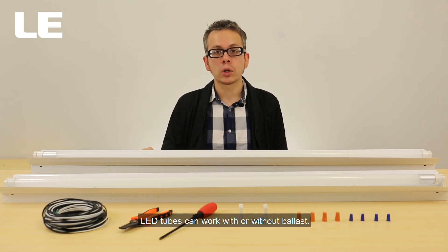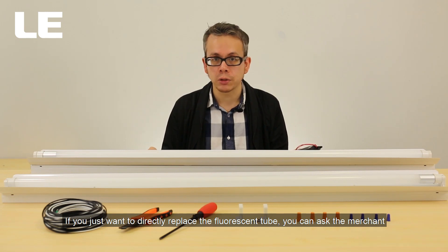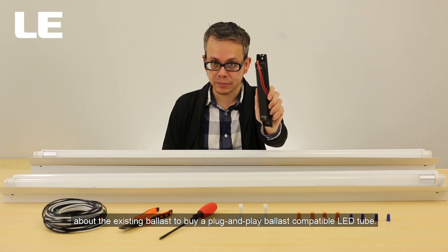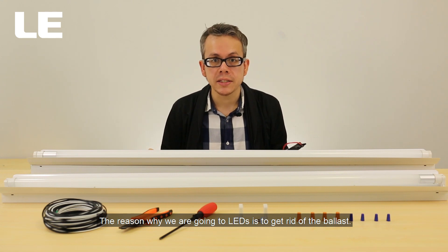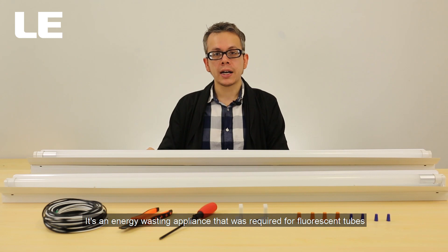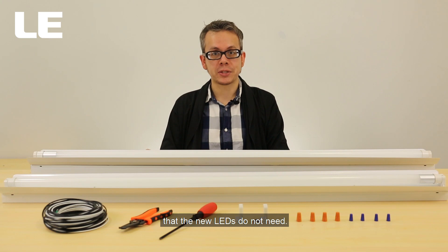LED tubes can work with or without ballast. If you just want to directly replace the fluorescent tube, you can ask the merchant about the existing ballast to buy a plug-and-play ballast compatible LED tube. The reason why we are going to LEDs is to get rid of the ballast — it's an energy-wasting appliance that was required for fluorescent tubes that the new LEDs do not need.